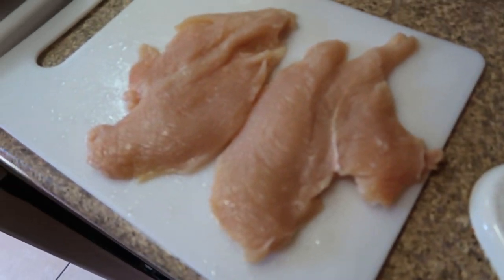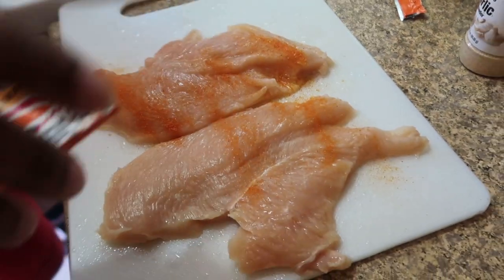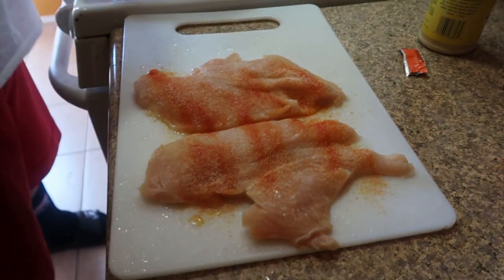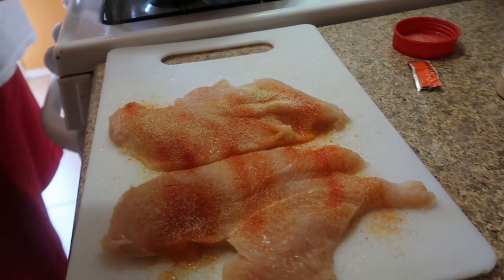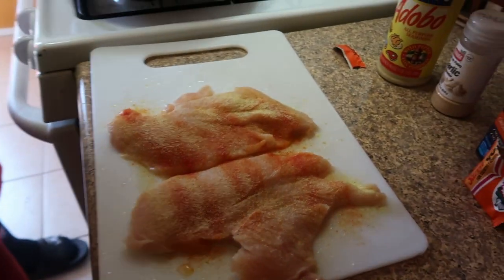I like to start off with the Sazon — it gives it color too. Just sprinkle some on, make sure you get enough on both sides. Then get some garlic in there. Next we're going to use the Goya Adobo all-purpose seasoning. You can put this on your burgers, your fish, your steak, whatever you want — chicken, whatever.